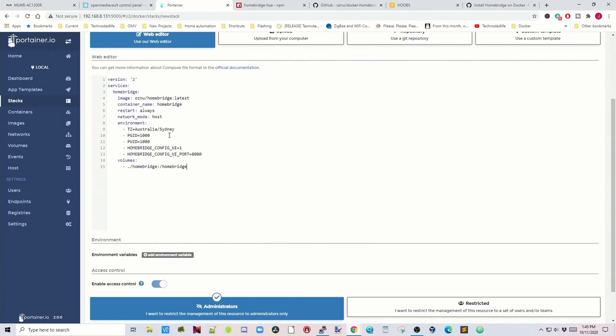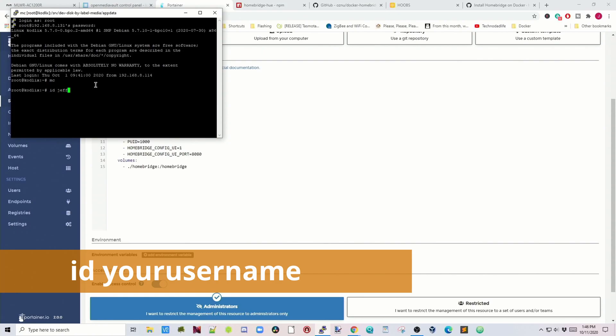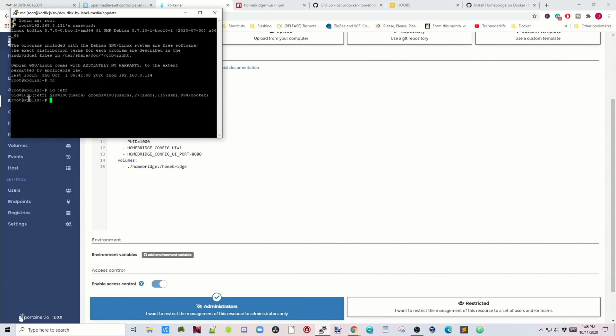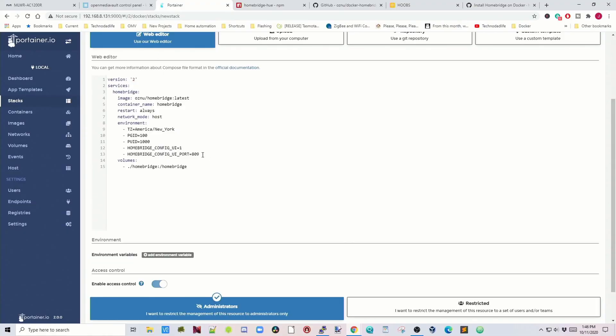Now we just need to change a few things: change your time zone, your PGID, and your PUID. To find those, open PuTTY, log in, then type 'id' followed by your username. My UID is 1000 and my GID is 100, so change GID to 100. For the HomeBridge UI port, since 8080 is already used, we're going to change it to 8090. Finally, we need to change where our volume is stored.